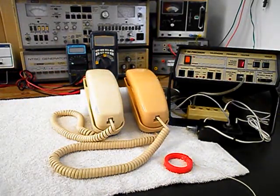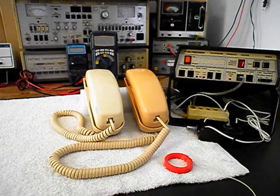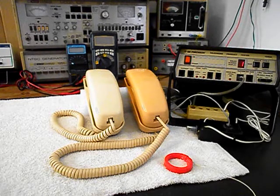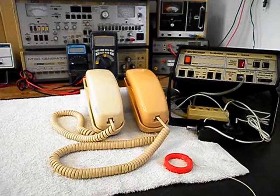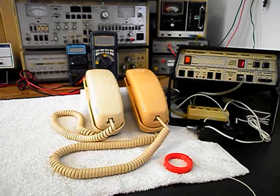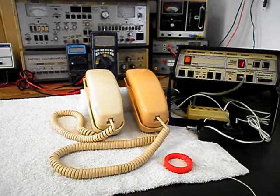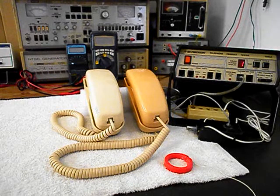Now that we know that these really cool Western Electric Trimline Telephones have been repaired, we can return them to Edna and she can enjoy these telephones once again. These telephones are very sought after and people really like them — they were a very good telephone. This is Dennis with A1 Telephone Service and Repair, A1 Electronics. You can reach us on the web at www.a1-telephone.com and you can also reach us at 618-235-6959. Thank you for watching and have a great day.